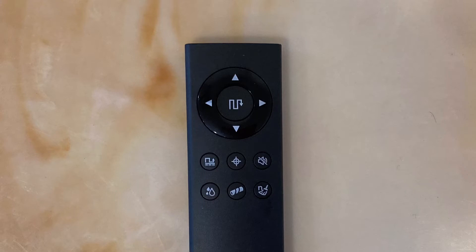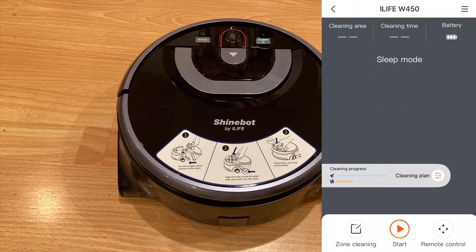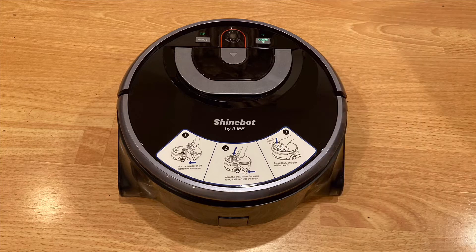One of my favorite extra features with this robot is the Wi-Fi and app compatibility. The robot can connect to the iLife app, which allows for better ease of use and customizability. Even though it connects to Wi-Fi, it unfortunately is not compatible with Alexa or Google Assistant. This may be because you do need to fill it with water, so the smart assistant integration maybe wouldn't be that useful, but it would be nice to have, especially since it has Wi-Fi built in. The app is pretty great.